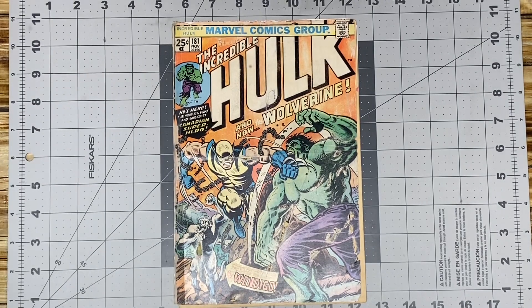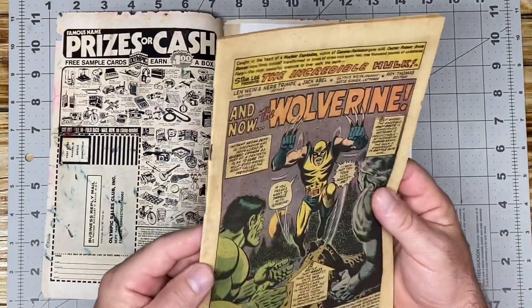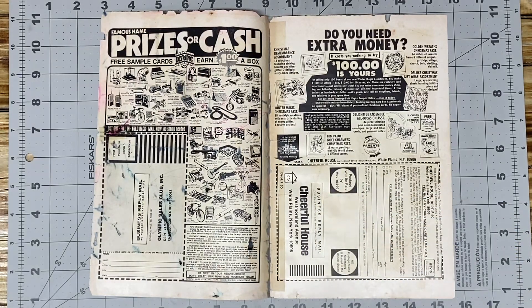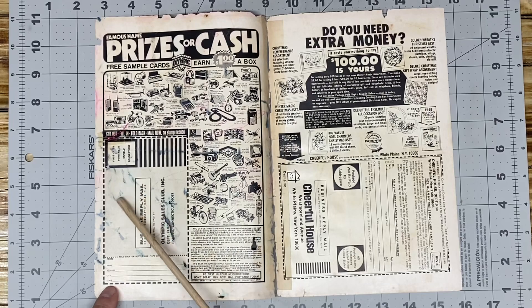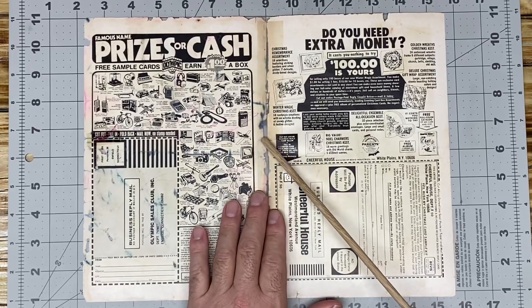Hello YouTube, welcome to part two on this chapter in relation to the Hulk 181. I've been doing a lot of thinking about this book, so what I want to do is just go over a few things. Here is the interior — we're going to put the interior aside right now because we're not going to work on that. We're going to concentrate on the cover. Last upload you saw that there was a tremendous amount of color touch, and as you can see, all of these bleed-throughs are markers. So my goal is to try to get this book from restored to conserved.